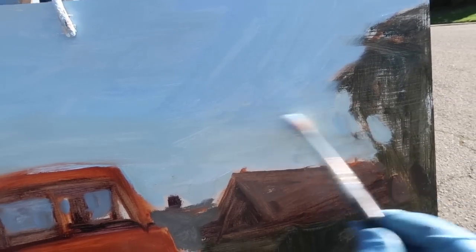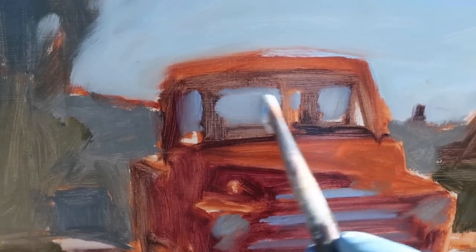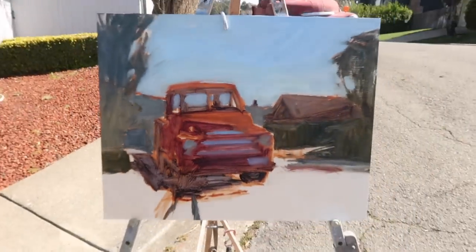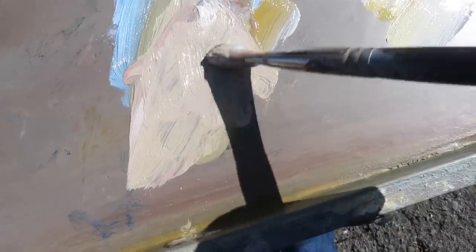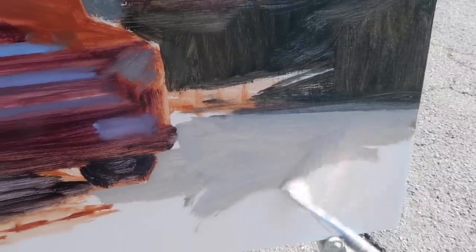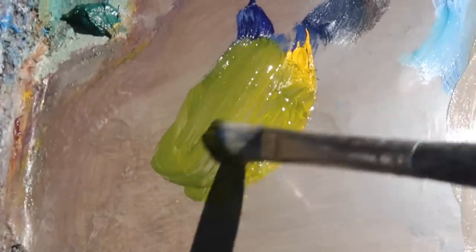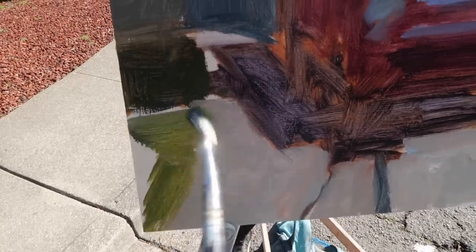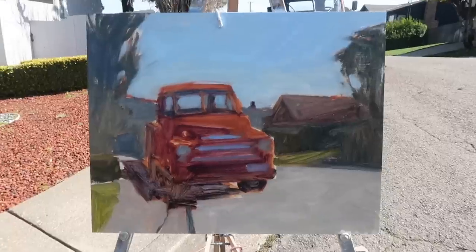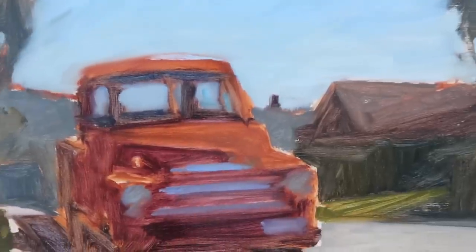I can tell this area is going to need to be lighter. Mixing some titanium white into a grayish pile — it also helps to back up to judge color. Mixture of cadmium yellow medium and ultramarine blue for a basic green, and there's a bit of bright grass over here as well. So there's the block-in, and the question is how detailed do I want to make this — I may actually intentionally under-work it.